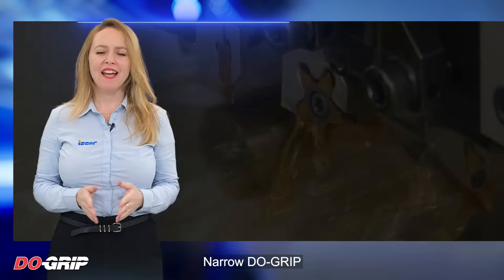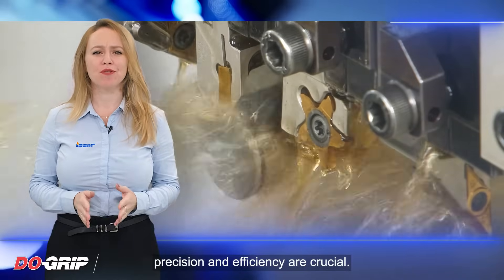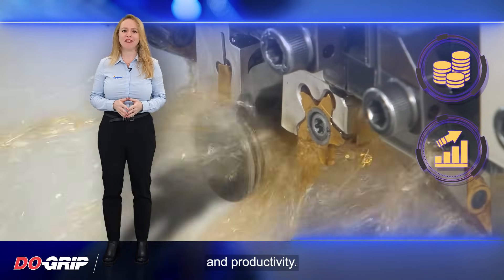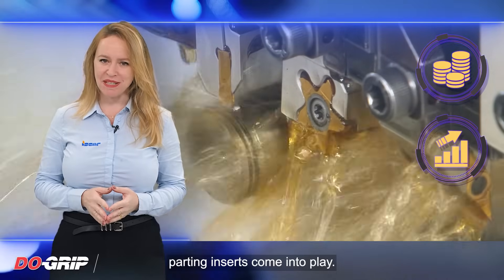Narrow Dew Grip. In the world of manufacturing, precision and efficiency are crucial. Every small improvement can make a significant difference in terms of cost savings and productivity. This is where the new Dew Grip Parting Inserts come into play.